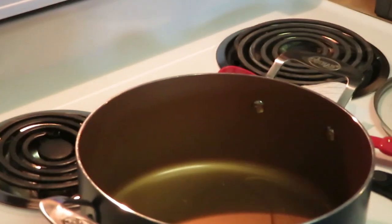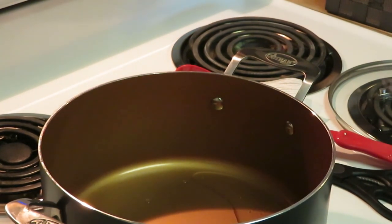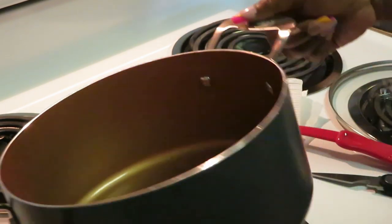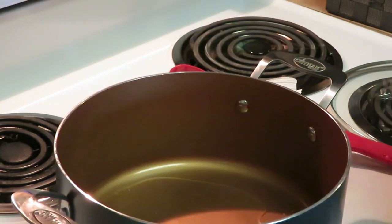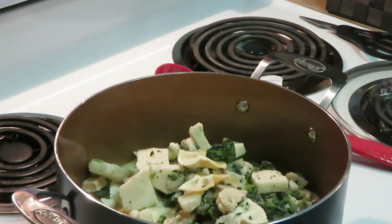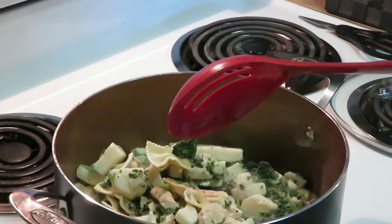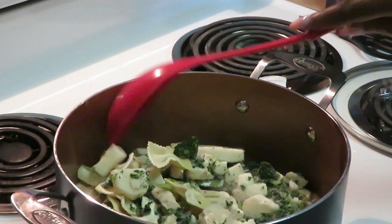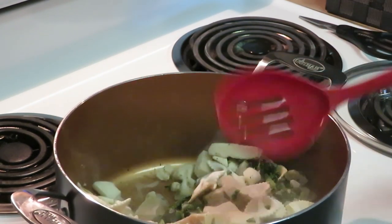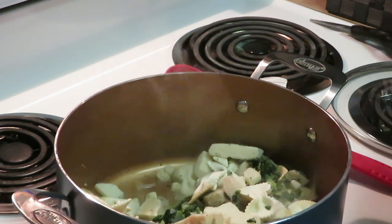Y'all have seen me cook the Bertolli meals; if you haven't, please reference my other videos on my channel. I'm going to go ahead and get this open, get it dumped in, and of course I'll show you guys what it looks like. I did put two tablespoons of oil in the bottom of my pot to help everything get cooked and move along.